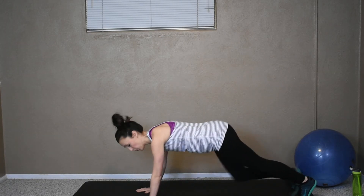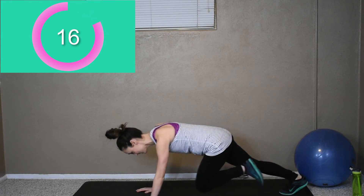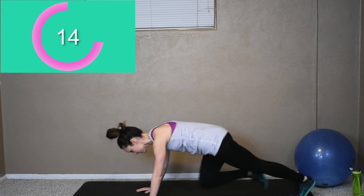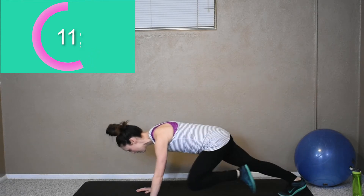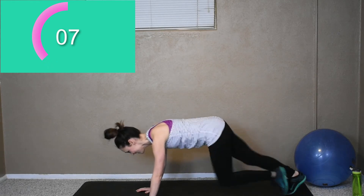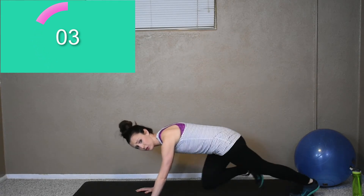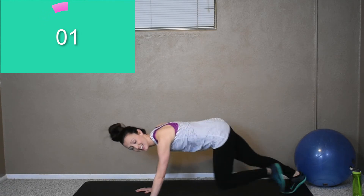Let's get started. Mountain climbers — here we go. Keep that tight core. This is what keeps the heart rate boosting up. Pumping out as many as you got. It's a short cardio workout, I push all the way through. Rest.